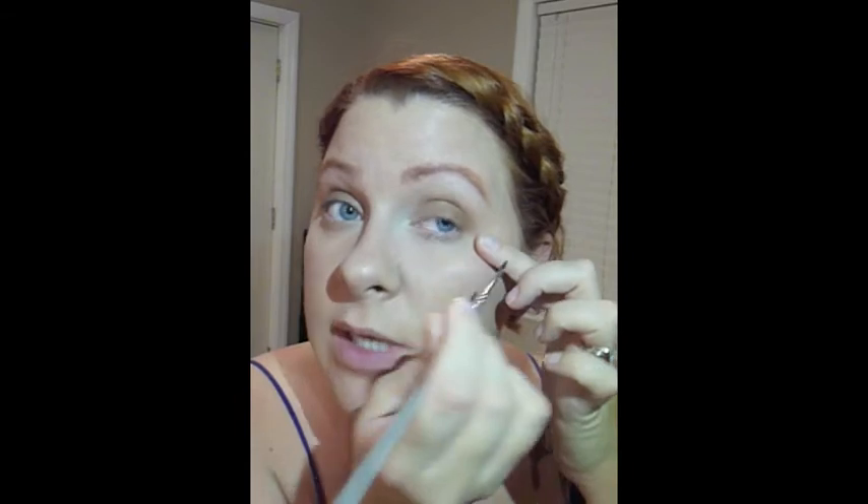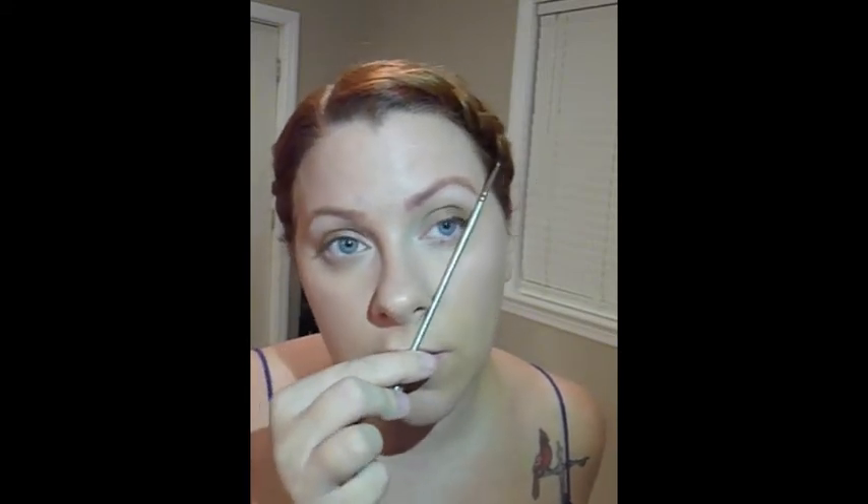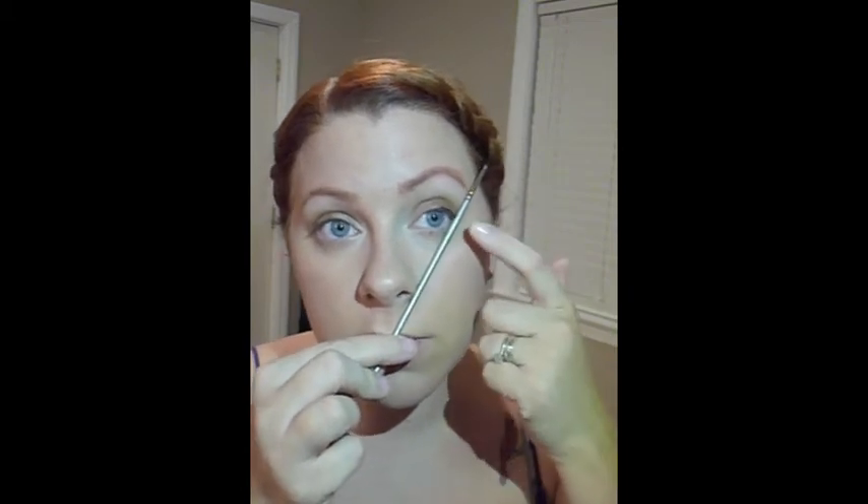Now I'm taking a Kryolan brush, number Art 3503, in black, and I'm going to be doing a cat winged liner. I start at the outer corner and pull it in, then go from the inner corner and pull towards the center. The easy way to do a cat eye is to take your brush from the tip of your nose to the corner of your eyebrow, go right along this line, and pull the liner up.